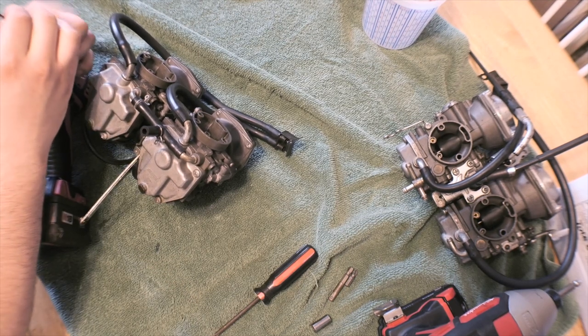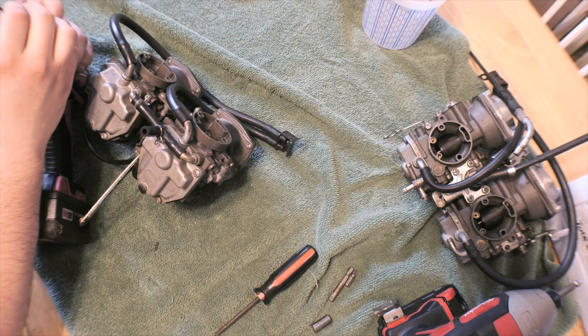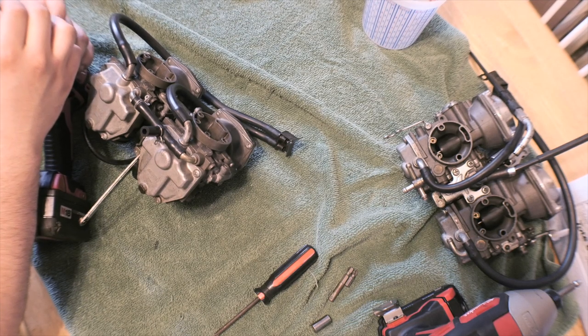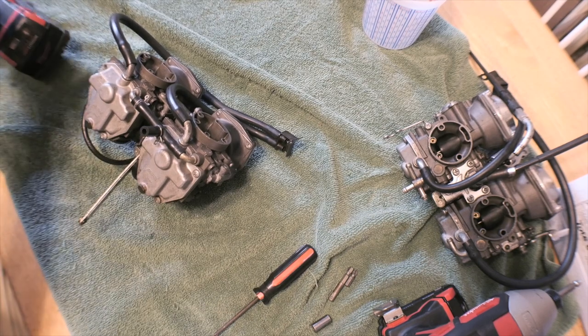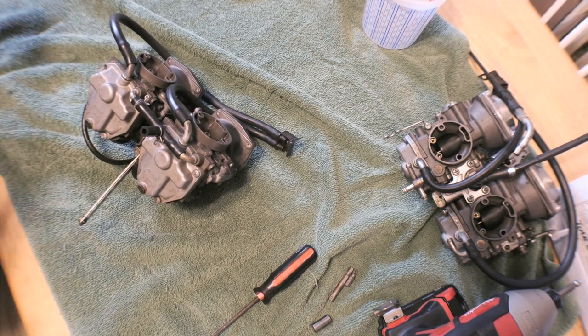Now I'm using a Milwaukee drill — I pretty much have all Milwaukee tools, that's what I like to use. Alright, and I'm on the drill setting, so I'm going to pick a screw.